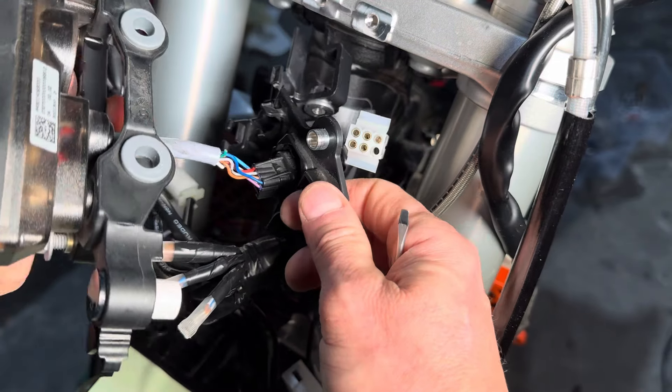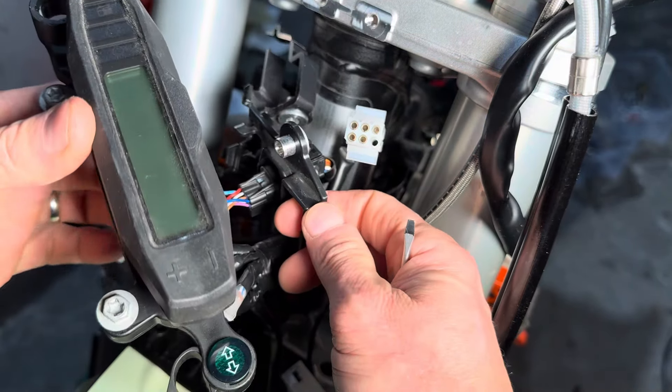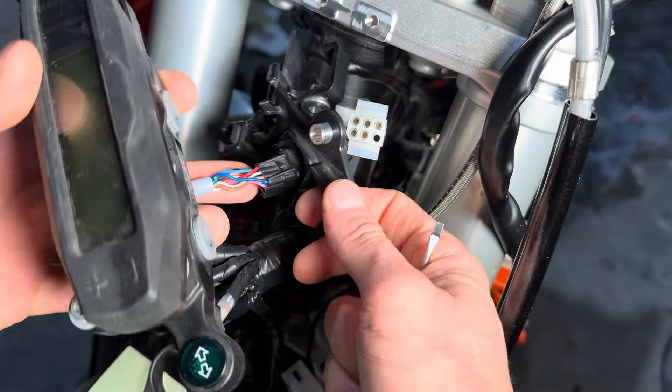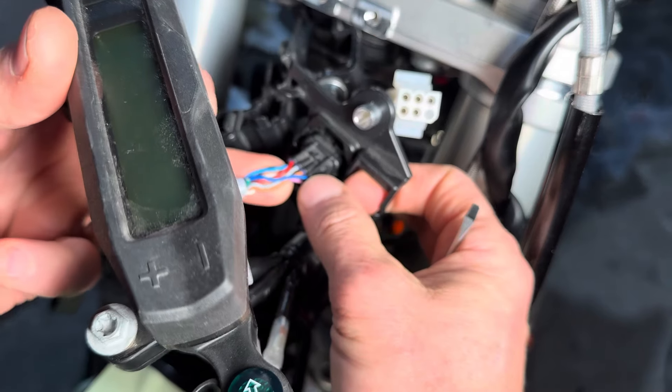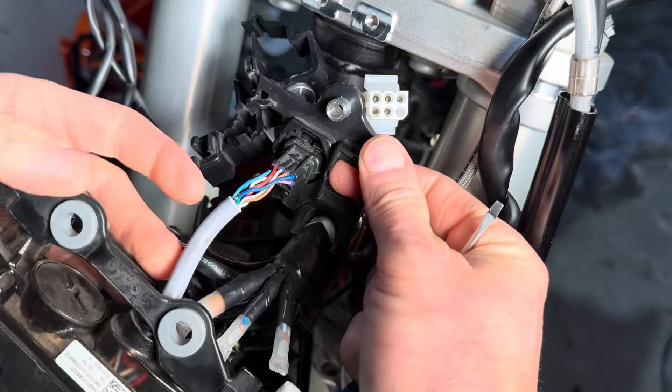What's up Moto Buddies? Mike here from Taco Moto Co. If you have a 24 Husqvarna, Gas Gas, or KTM — any of the new generation bikes that have a Speedo connector like this — and you want to remove the Speedo, that's a little bit tricky.